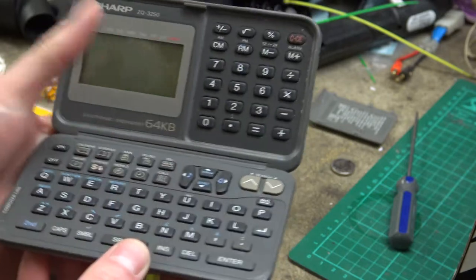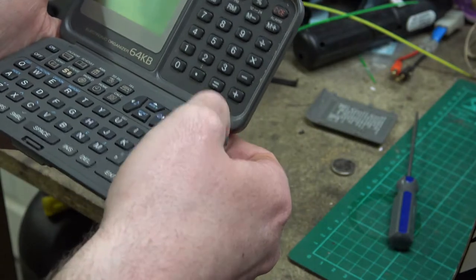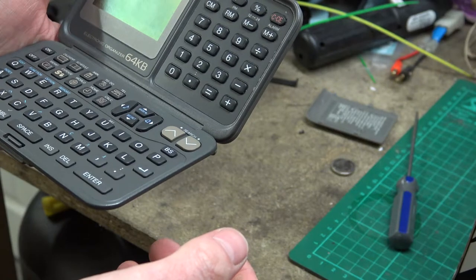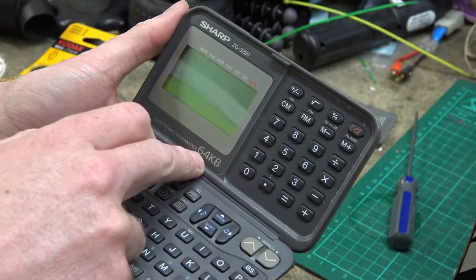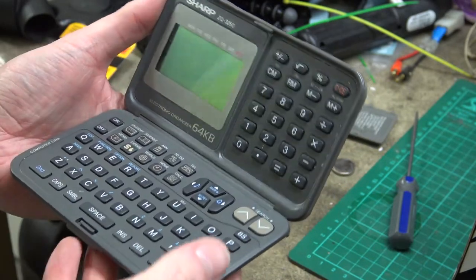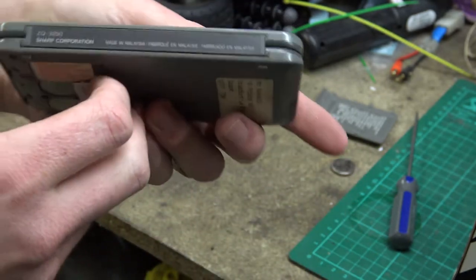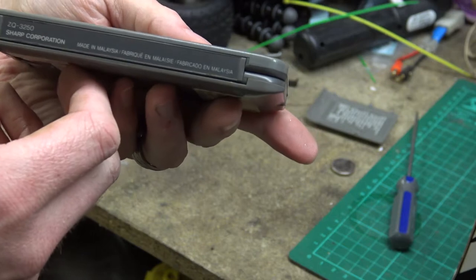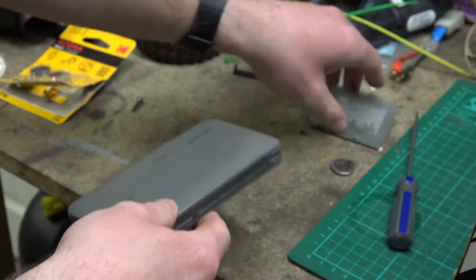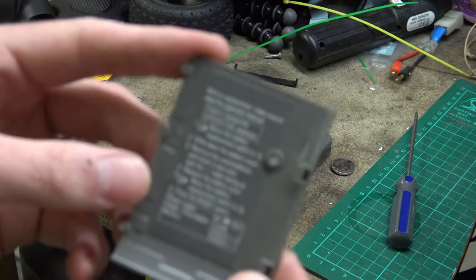I don't know if it stopped working at some point. 64 kilobytes - that's nothing now, is it! I was hoping it would turn on. The capacitors might charge up over a period of time, I don't know. Sharp Corporation, made in Malaysia. There's a little bit of info on the back: power supply 6 volts DC, power consumption 0.02 watts.